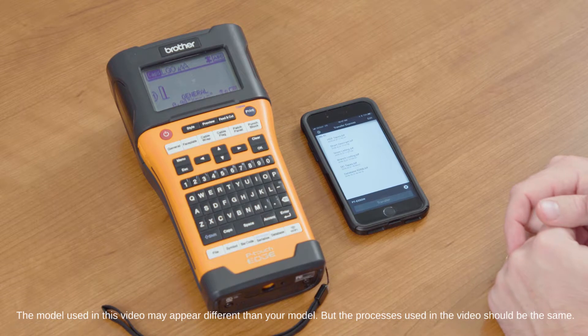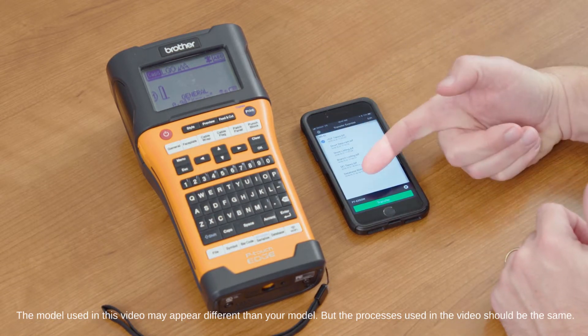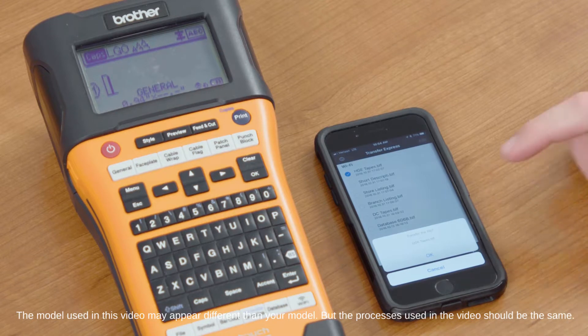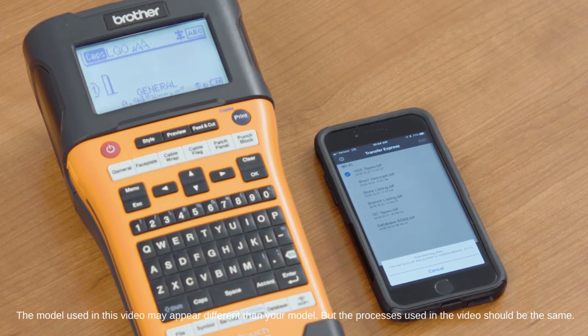select which database you want to send over to the machine. You can do that by tapping the one that you want, highlighting that spreadsheet, selecting the Transfer Express app, and selecting OK. That will send the database from your mobile device directly over to the printer.